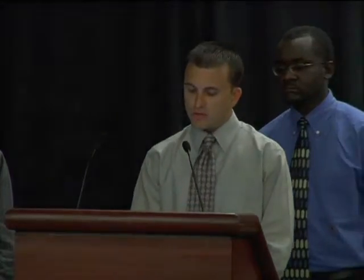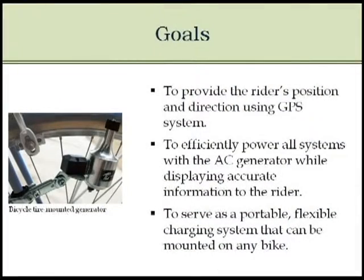Some of our goals for this project were to provide the rider's position and direction using our GPS system, and to efficiently power all these systems with the AC generator while displaying accurate information to the rider.